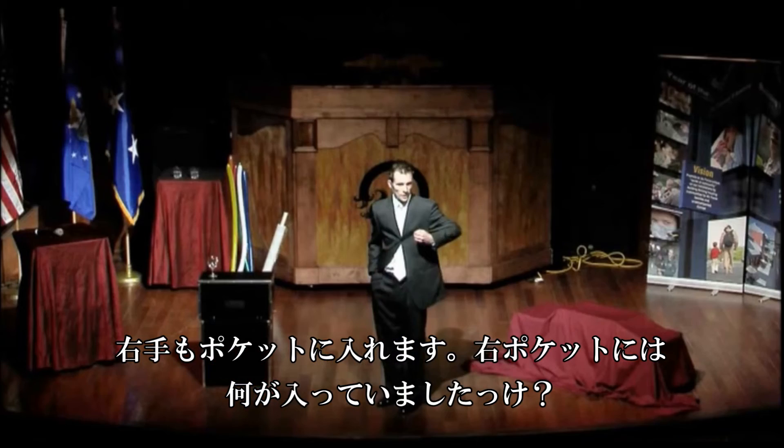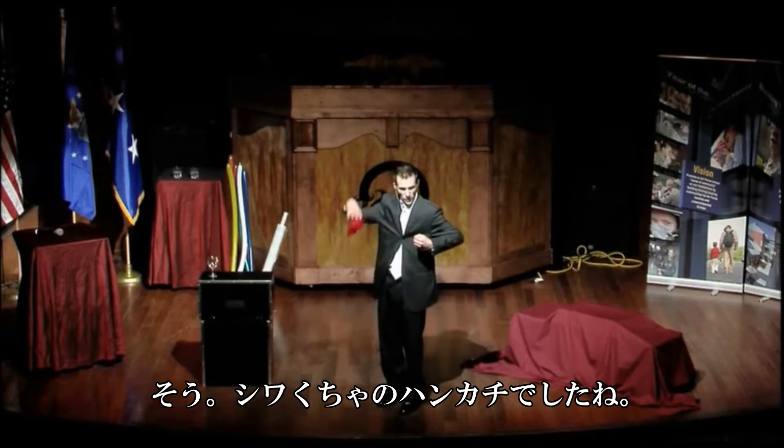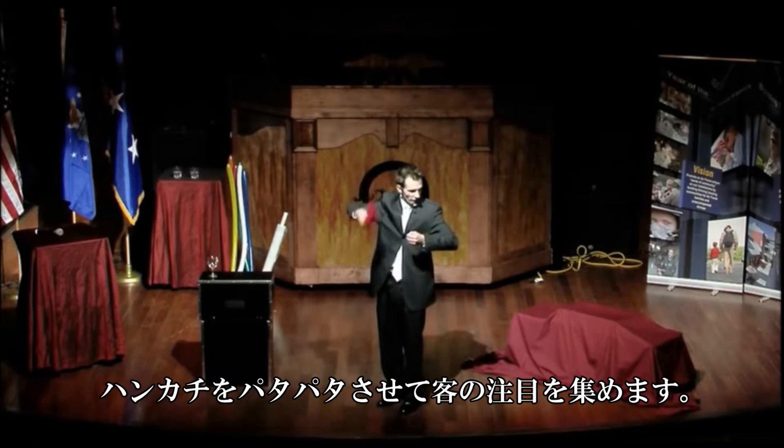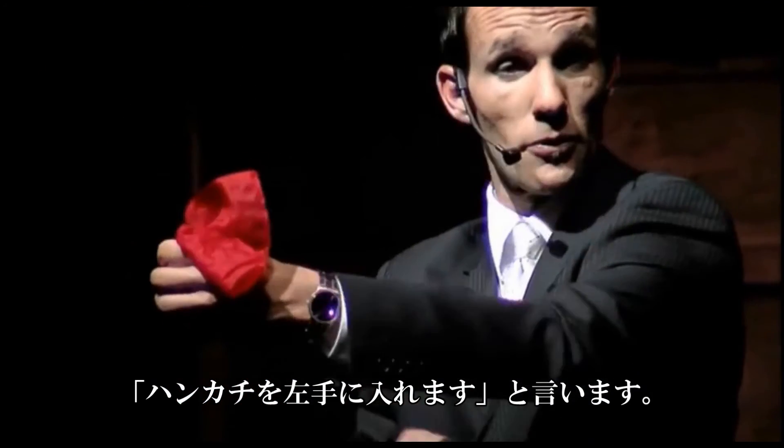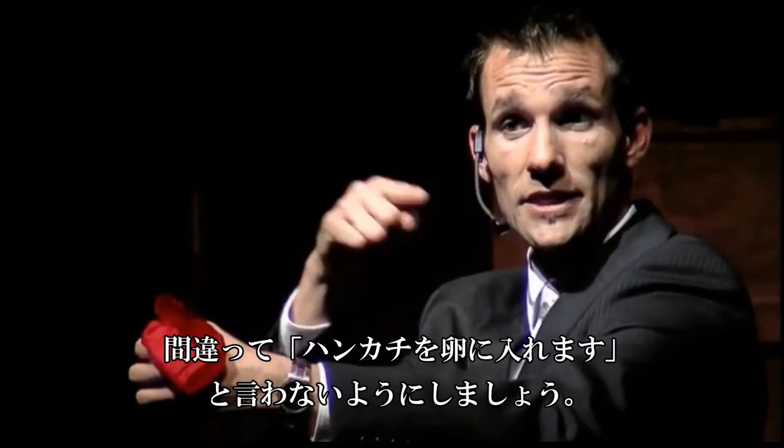You reach in the other pocket and pull out the silk. You wave the red silk around — this takes the focus off the awkward hand. Now you pretend to push that silk inside your fist, but in reality you're poking it inside the egg.